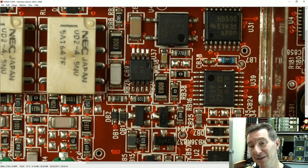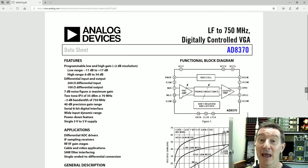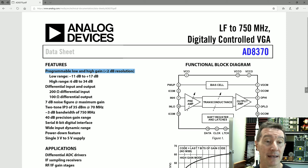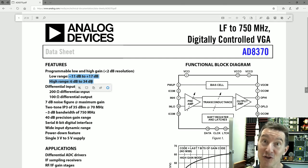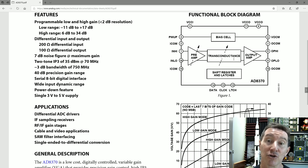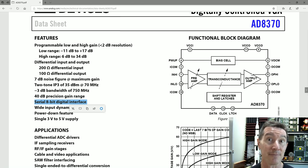What we're interested in is this chip here — the 8370. That's an Analog Devices AD8370: a low-frequency to 750 MHz digitally controlled VGA — that's a variable gain amplifier. It's got programmable low and high gain with less than 2 dB resolution. You can adjust from minus 11 dB to plus 17 dB in one range, and 6 dB to 34 dB in another. It's a differential input, differential output, with an adjustable preamp and adjustable transconductance. It has a serial 8-bit digital interface — which we're going to tap into.